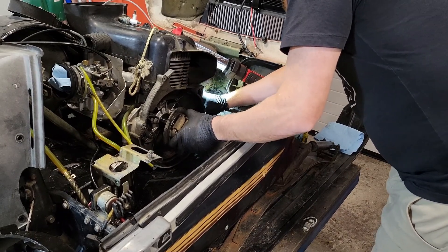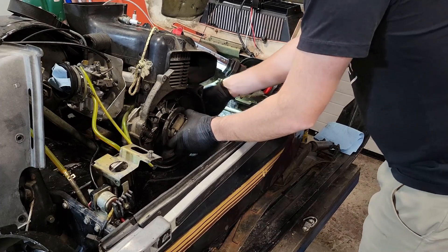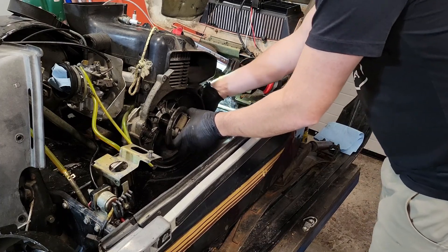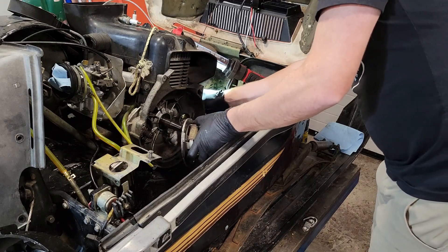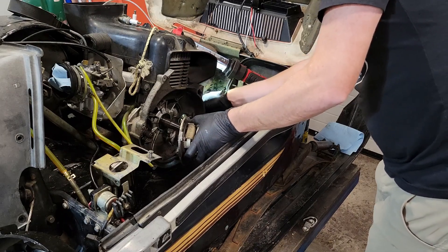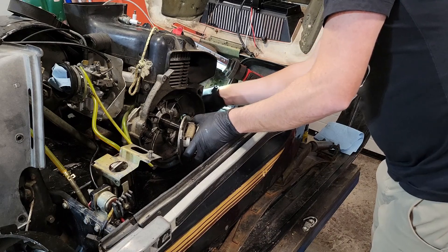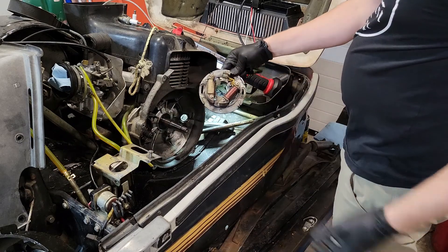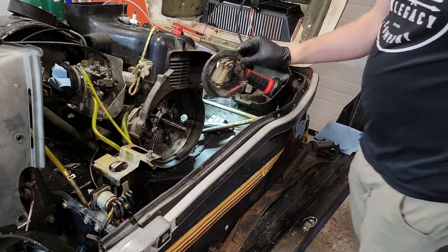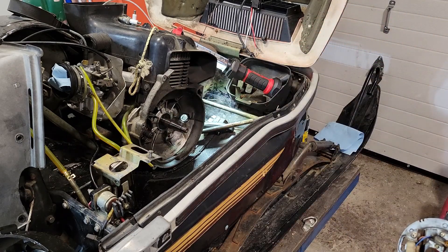Looks like this one might be split anyway, so it might not matter much. There you go. Once you thread your bullet connectors through, that's pretty much all there is to it — and the stator's out.